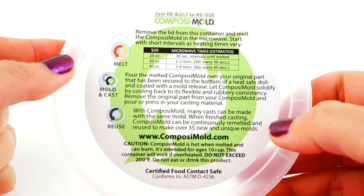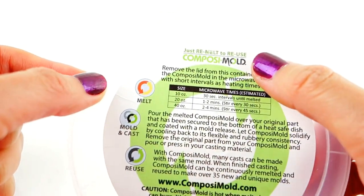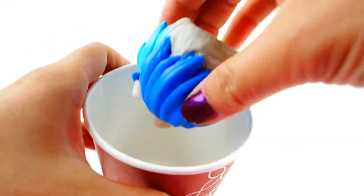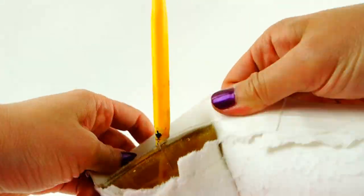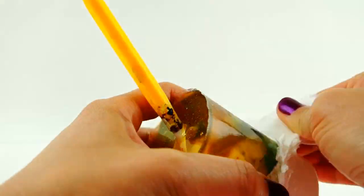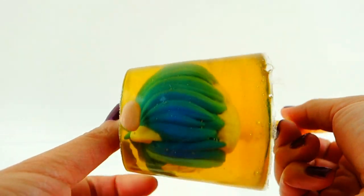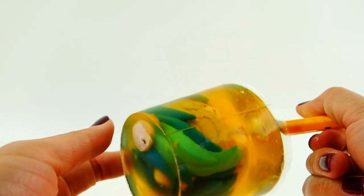Now we're ready to make a mold of her head. I'm going to be using this composing mold — it's great because it's easy to use and reusable. I'm going to put Sabrina's head into the cup and pour the resin in. Once the mold is hardened, which takes about two hours, I'm going to cut it out. It looks really cool — you can see the Vanisher's head inside!